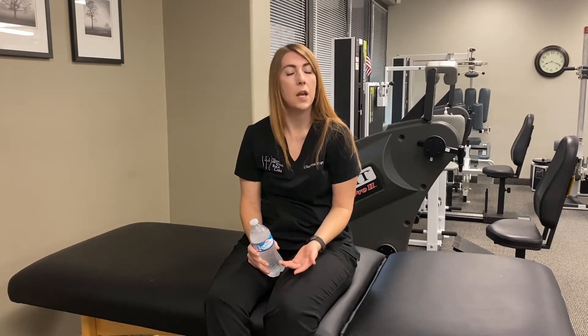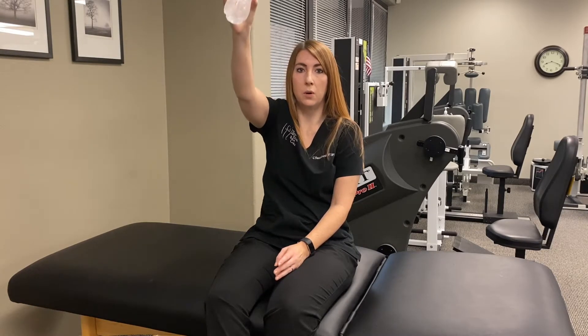If the water bottle feels too light, you can go to your local sporting goods store and pick up hand weights that are a little heavier. If two sets of ten feels too easy, you can increase to three sets of ten. You can also slow down the motion — going a little bit slower through the range of motion will make it harder.